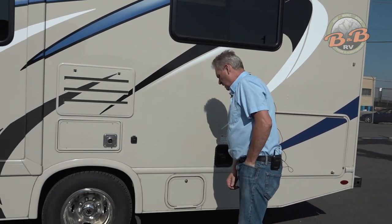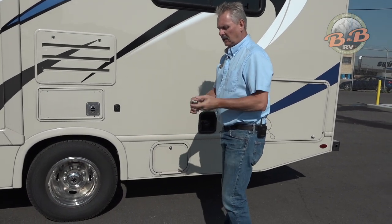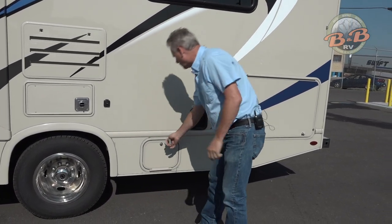This has a little white key on the key ring that's going to unlock all your storage compartments.